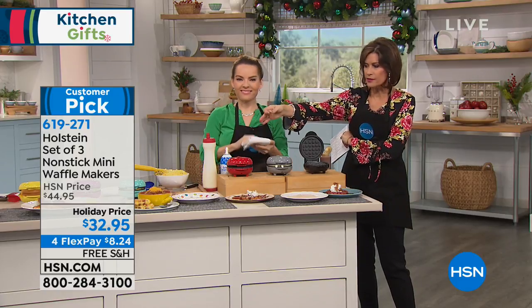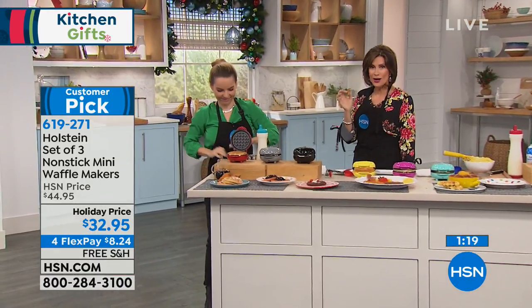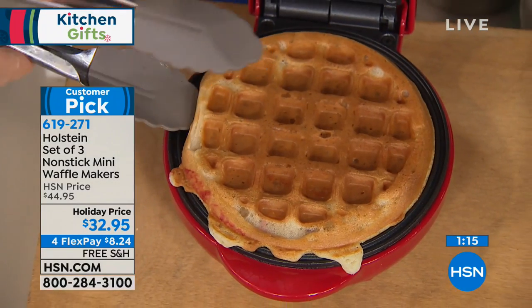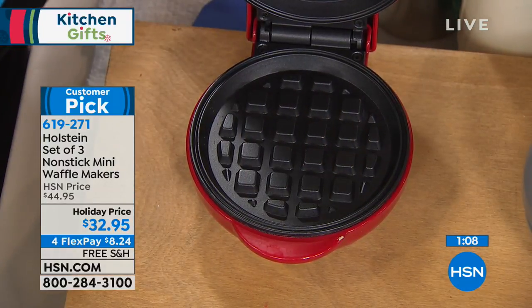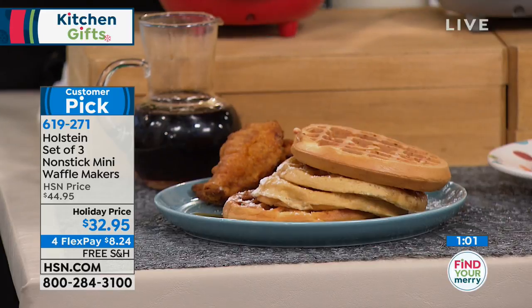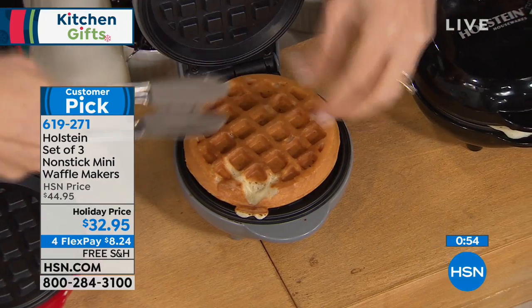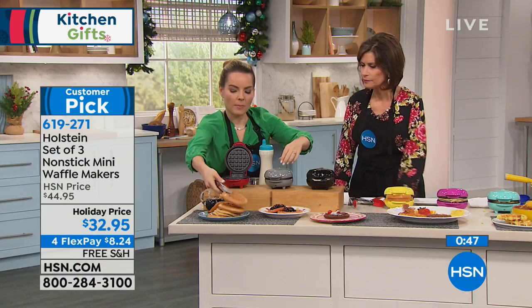You get all three waffle makers. With the basics you get red, gray, and black with matching boxes. Do you know how much it would cost to buy the boxes and ribbon separately — or have it gift wrapped? We're giving you everything: the box, the ribbon, even a card. You just add a name. If you want to give this as a gift, consider getting another set for yourself — so all three are going and everybody can eat at the same time. With a traditional waffle maker you make one, everybody waits, make another, everybody waits. These cook in five minutes — so fast.